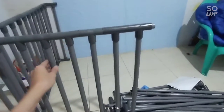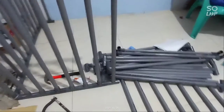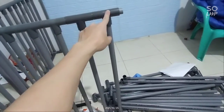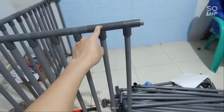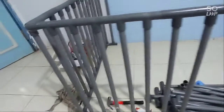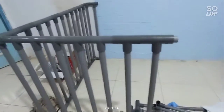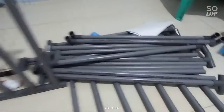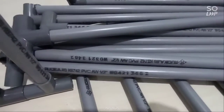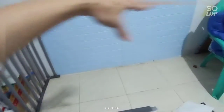Kita siapkan pralon ya — pralon dan juga connector model T. Tergantung kita mau pakainya setengah inch atau 3/4 inch juga boleh. Disini saya pakainya setengah inch. Ini Rujika yang tebal ya, biar aman.